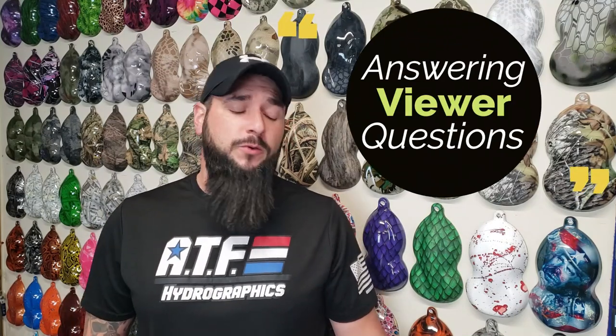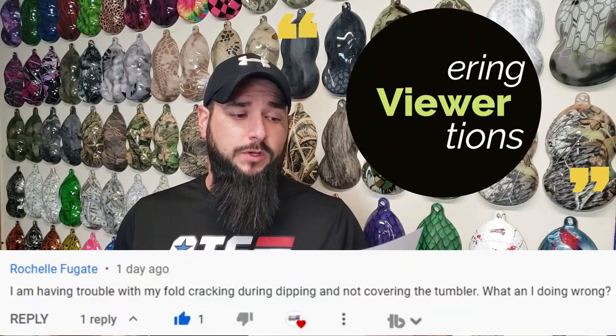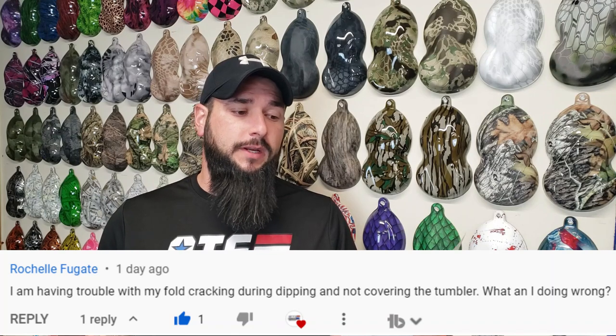This hydro dipping question comes from one of our YouTube viewers and they asked: I'm having trouble with my film cracking during dipping and not covering the tumbler. What am I doing wrong? Y'all got questions? I got answers. Let's do it.